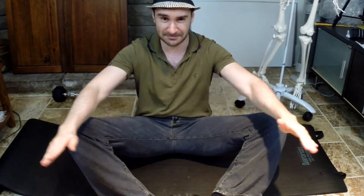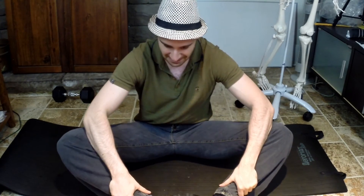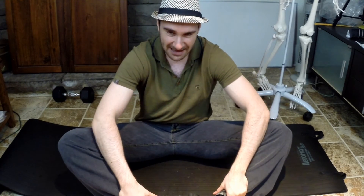Once you've held for 30 seconds, you're going to contract. These adductors contract by moving your legs like this, so you're going to contract with about 30 percent maximal force — just a slight contraction, don't injure yourself, don't overdo it. When you contract in this direction, you're not going to allow your legs to move — your arms are going to prevent your legs from moving. You're essentially holding the position.